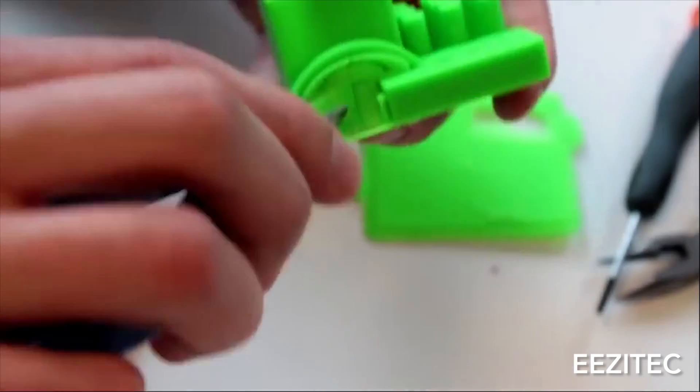First thing you need to do is make sure that you have the correct tools for the job. What we like using are a set of tweezers, a pair of needle nose tweezers, and some small snips. They're basically cutters that look like scissors.